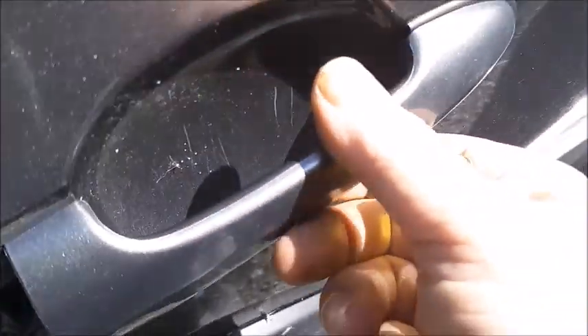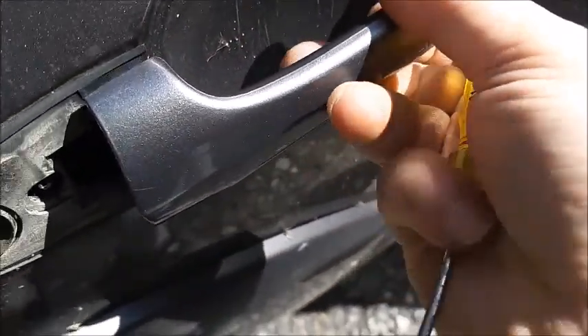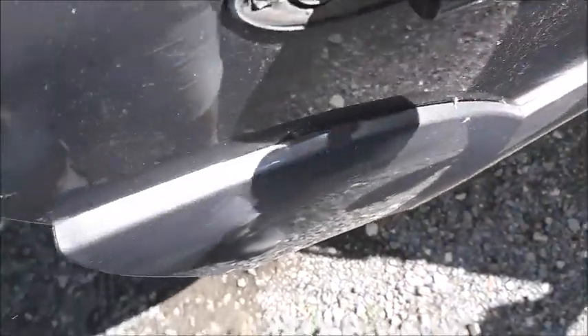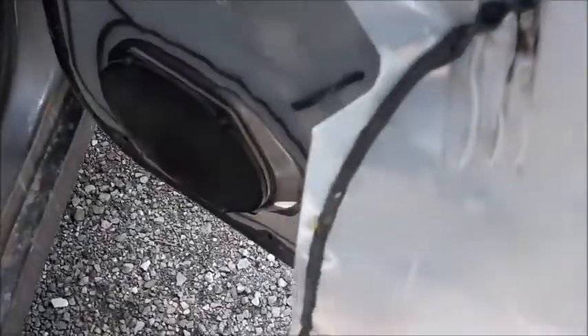This is one piece here — you're going to pull like this so it comes out from the groove and it's out.